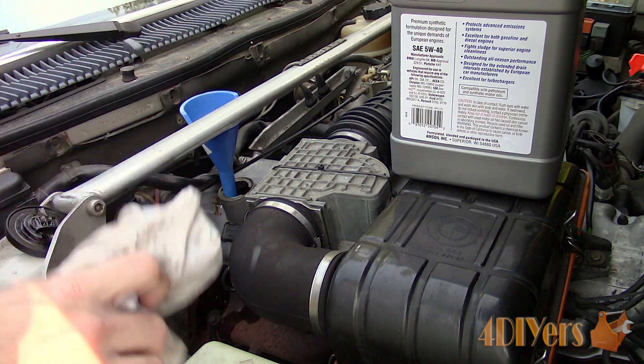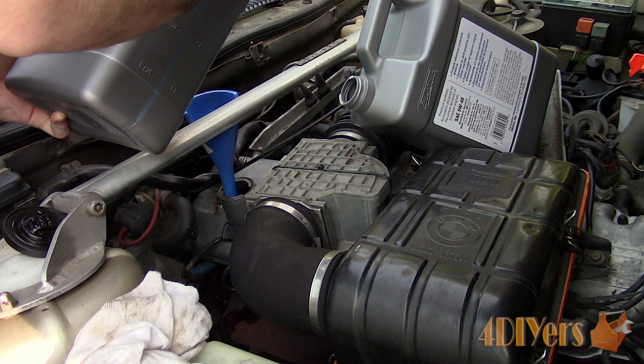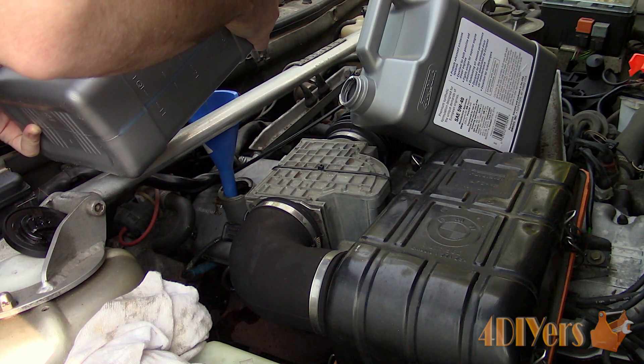Oil weights will vary depending on where you're located — the owner's manual does have a good chart for helping pick the correct oil weight. Total oil required for the engine is 6.1 US quarts, 5.75 litres, or 10.1 pints.